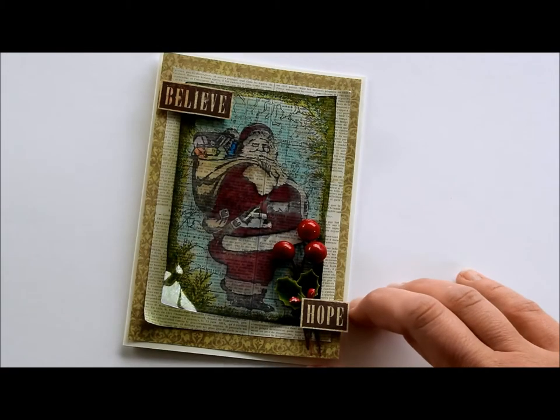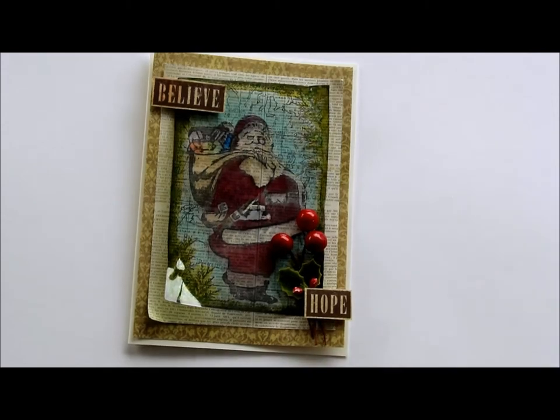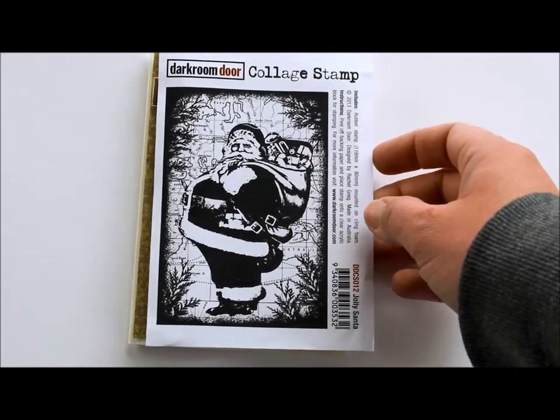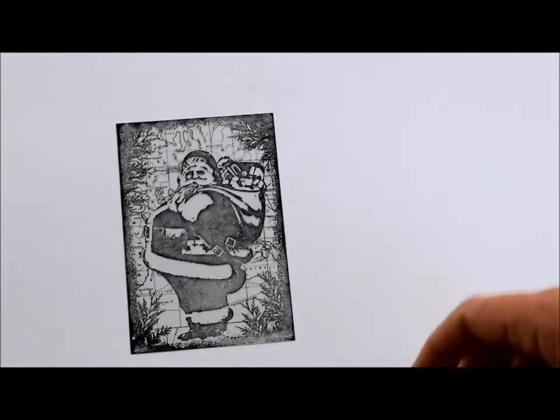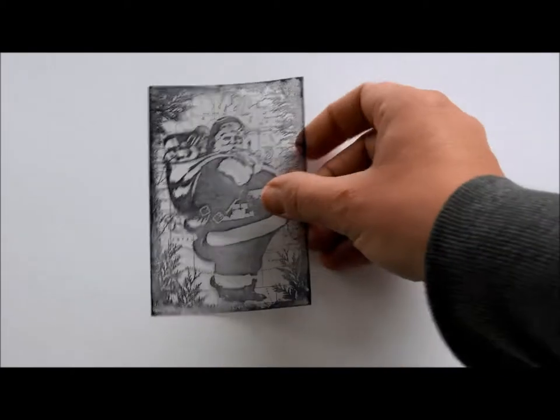Hello, welcome to my latest video. My name is Teresa Abijo and I'm going to show you how I put this card together using stamps from Darkroom Door. The gorgeous image of Santa is a collage stamp from the latest Darkroom Door release called Jolly Santa. I stamped the image onto acetate using jet black Stazon ink and I'm going to flip this over and colour the reverse with Copic markers.